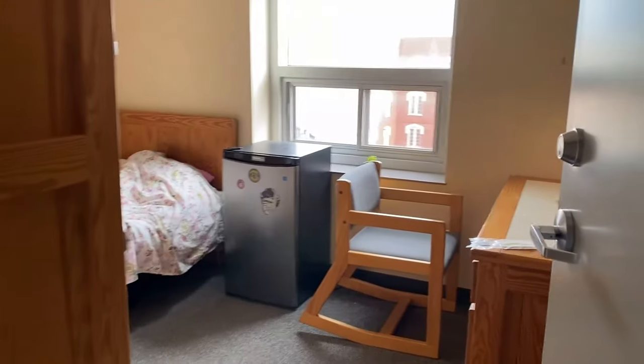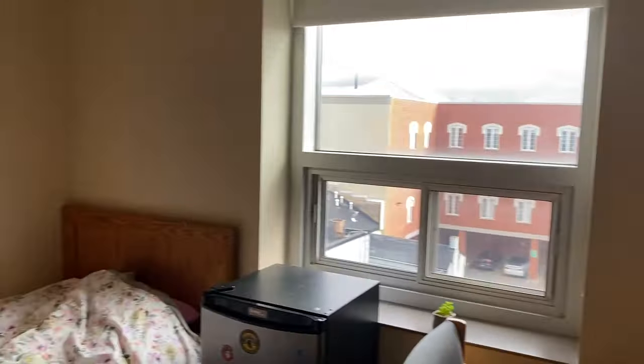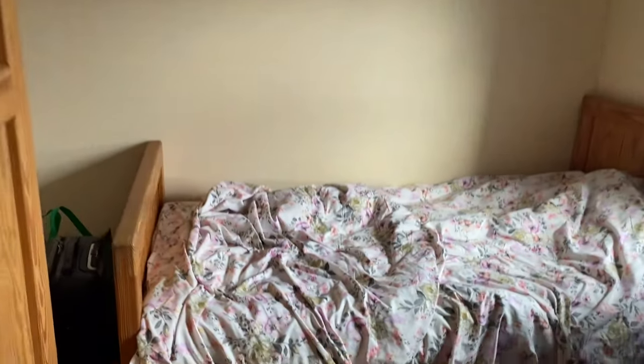Today I am in my niece's dorm room, which I have been so excited to make over. She's been living here for four months and it's pretty much a blank slate. She's got half the semester to go still, and I think we can do something really special to spruce it up because it needs some Hannah's happy home magic.